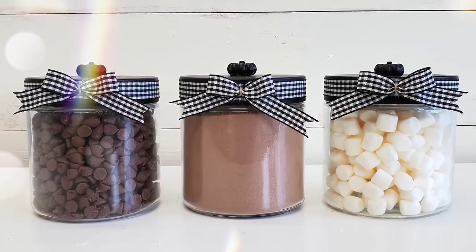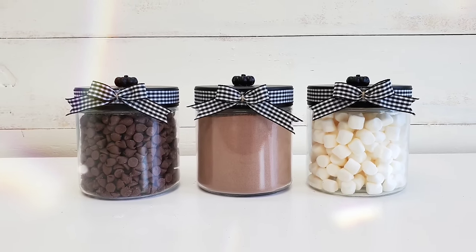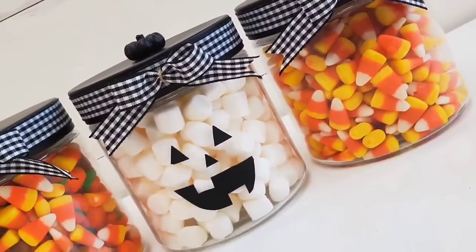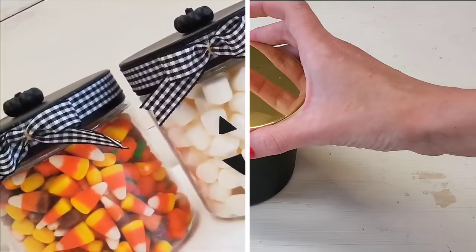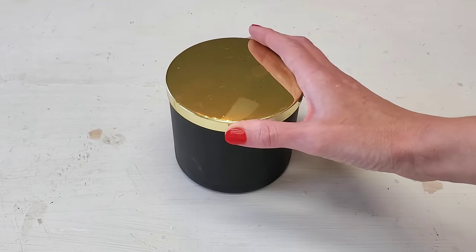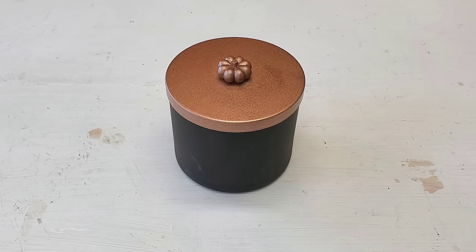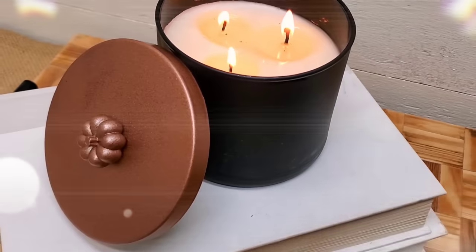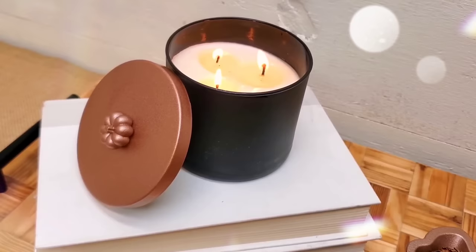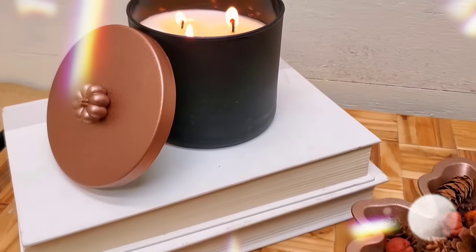You can paint these lids whatever color your heart desires. This works great for coffee, candy, hot cocoa, and even Halloween. The only thing I want to mention is make sure if you are going to put food in these, don't spray the inside of the lid — only the outside that doesn't get touched by the jar or food. You can also use any candle with a lid that you already have on hand, and do the same thing for just a subtle fall decor touch added to your home.